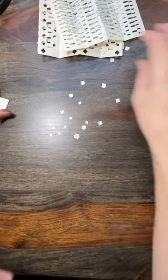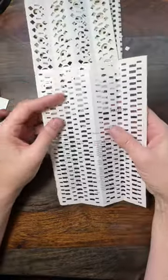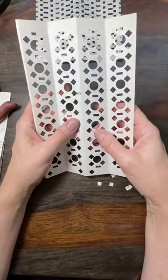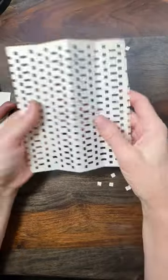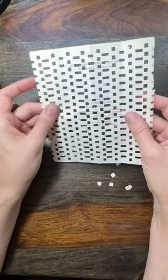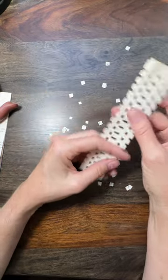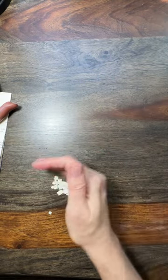I'll show you a couple others that I've done. This one is just rectangles in two different sizes repeated throughout the paper. This one uses the diamonds, the rectangle, and a circle. And then this one I ended up cutting off the edges to make a really dense pattern. I'll show you how I print those once I clean up my mess.